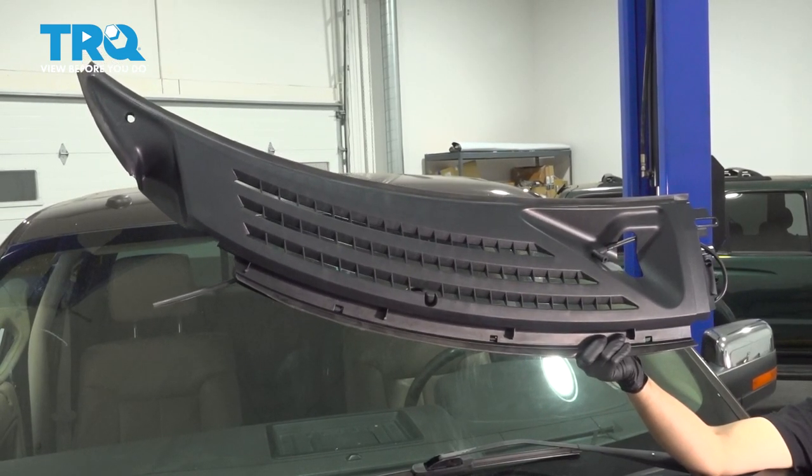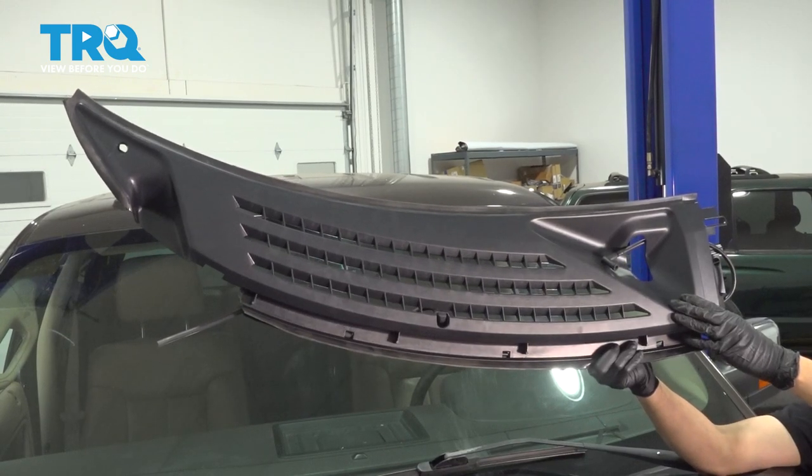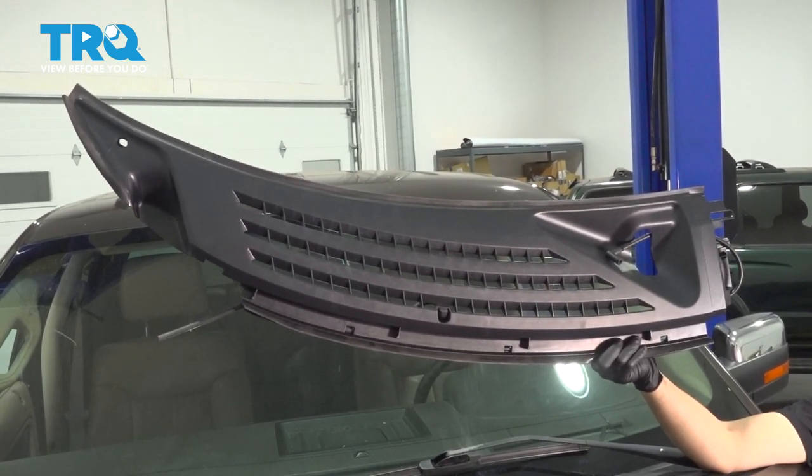In this video, I'm going to show you how to replace the wiper cowl on this Ford F-150. I'm replacing the passenger side, but you would do the same procedure to replace the driver's side.